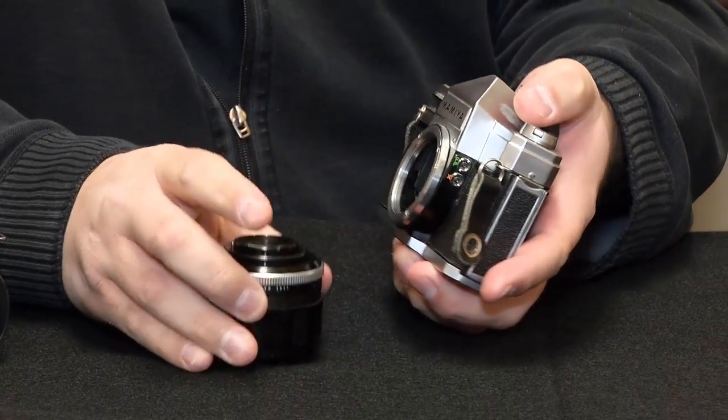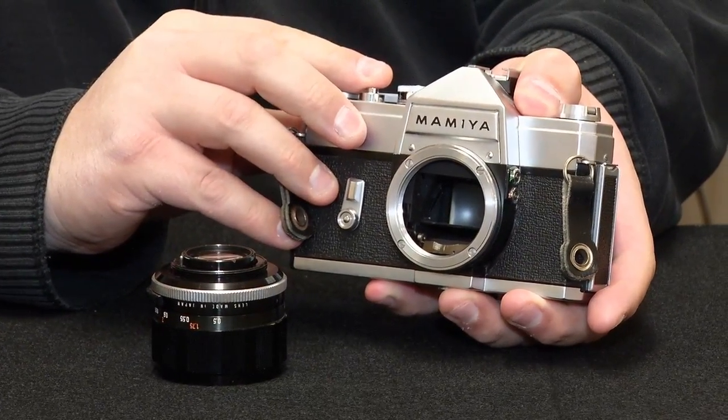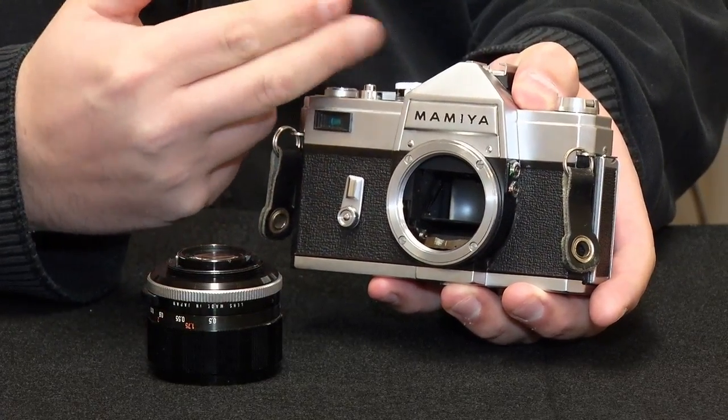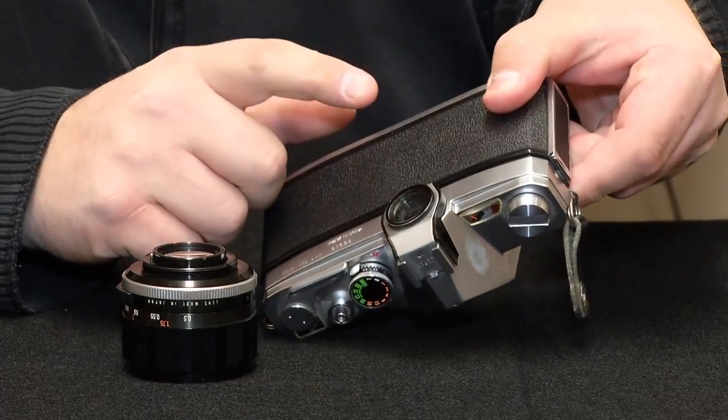And then inside, there is a mirror in this camera, and behind it is the shutter. And that shutter will allow the light to come in and actually expose the film, which would have been inside the camera.